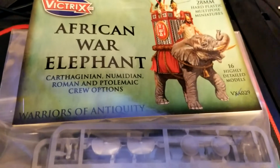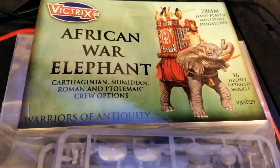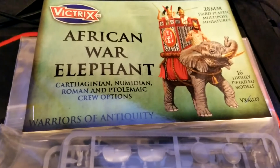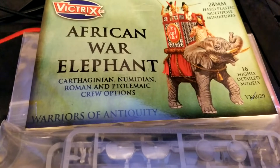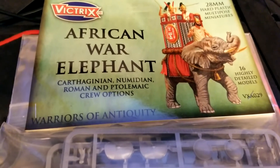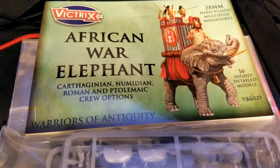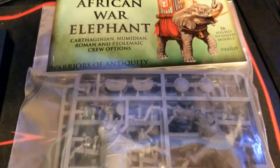This set is pretty cool because it gives you two elephants, several crew options, and things like that. It's labeled an African War Elephant, intended for Carthaginians, Numidians, Romans, and Ptolemaic crew options. We're going to make some small modifications here and there to dress it up more as a Persian elephant.